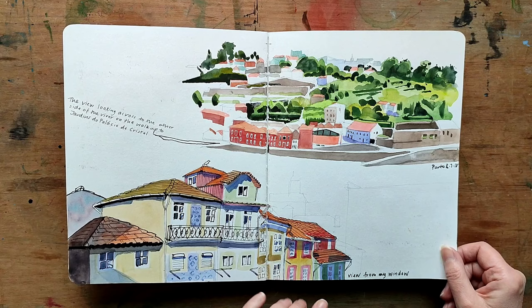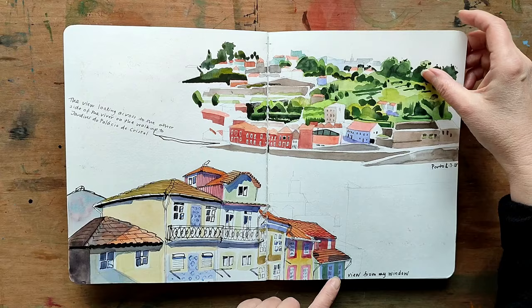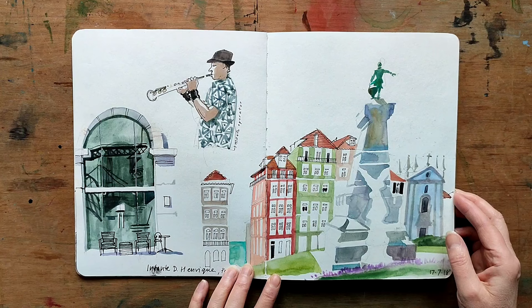The top drawing is a view looking across the river and the bottom is a view from my window. I really love looking at the ironwork on the balconies. This is the statue in the main square.